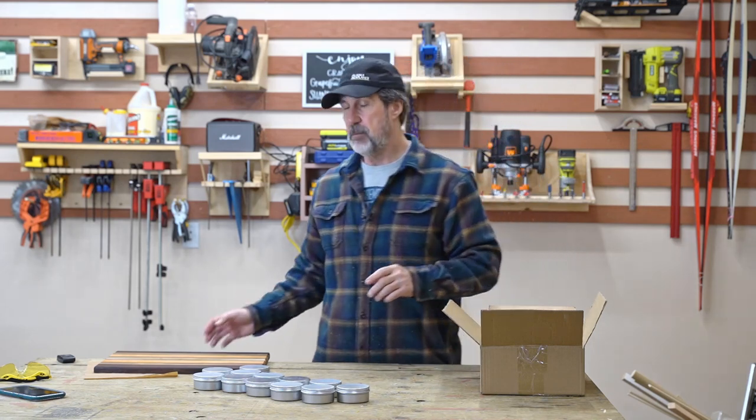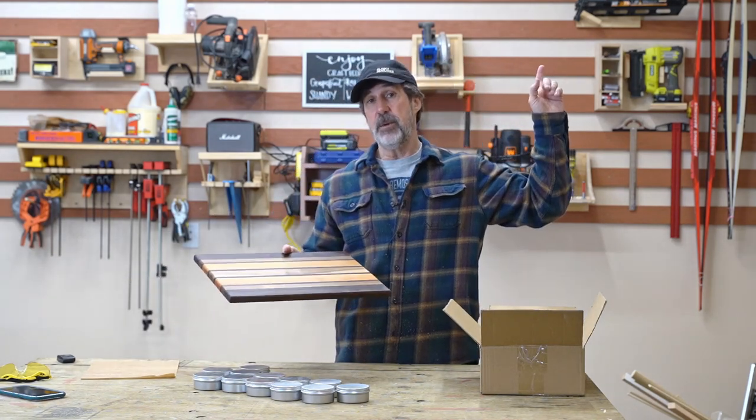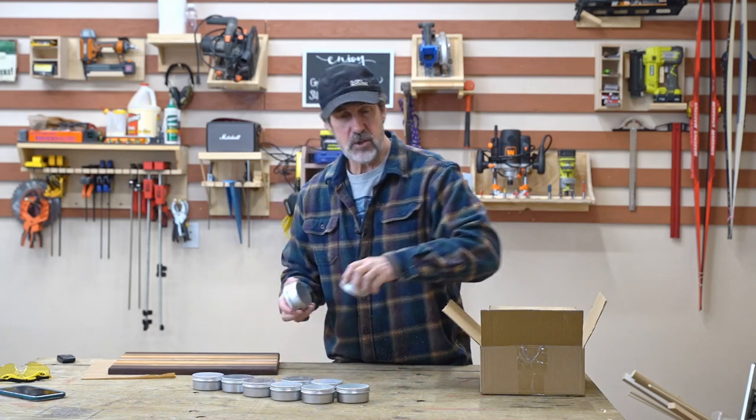Thanks for watching. If you want to know how I made this cutting board, I'll put a link up here. Be sure to like and subscribe.